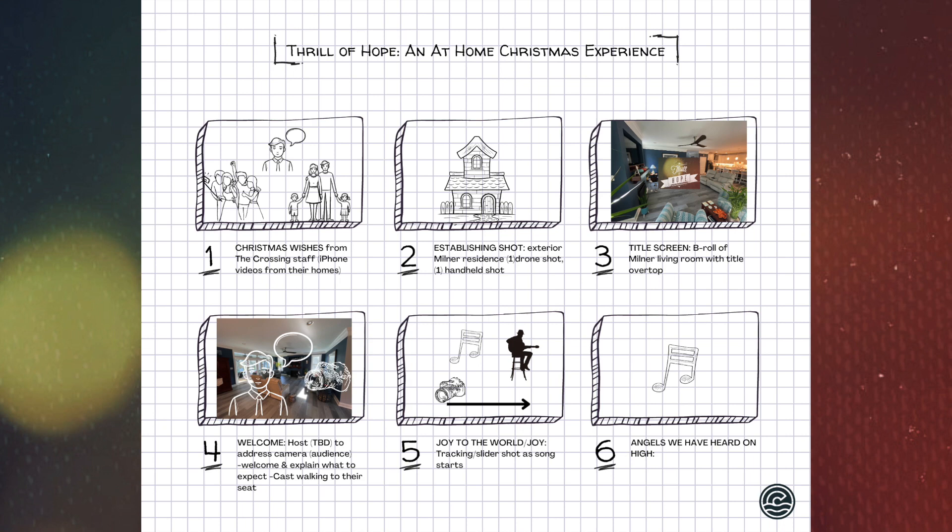We will have a host — it could be Adam Woods or someone else, to be determined — standing right in front of the camera addressing the audience, saying 'Hey, welcome, Merry Christmas, so glad you've tuned in today,' and they'll explain what to expect through the rest of the time. While the host is talking, we'll be directing everyone else to wrap up conversations and start walking to their assigned spot around the living room — whether that's the floor, a stool, or a sofa cushion.